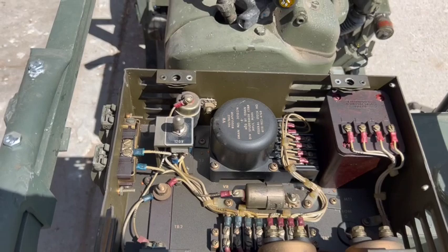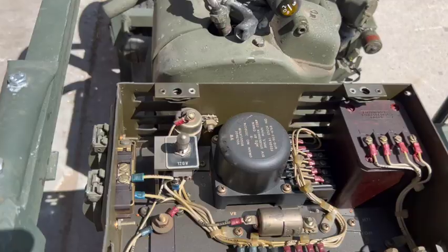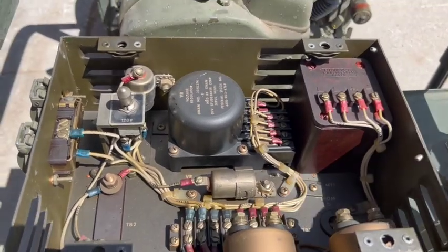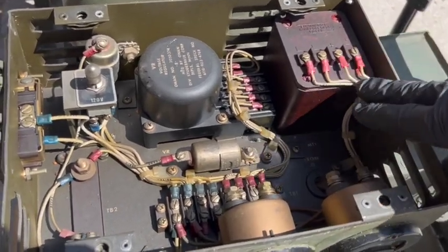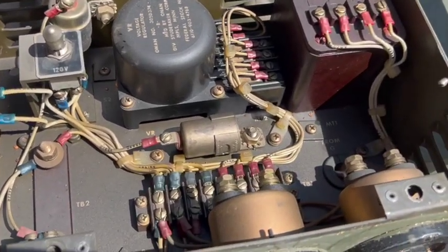Well, I'm not an electrician, but that box looks fantastic. I wonder how much use this engine ever got. I mean, it's possible this engine has been restored at some point in its life, but this does not look restored to me. This looks like original wiring and factory wiring.